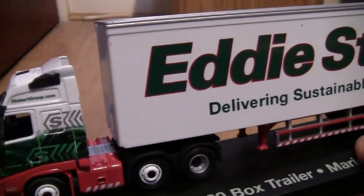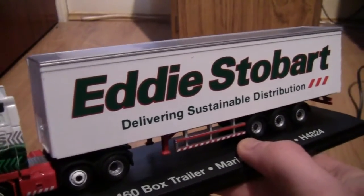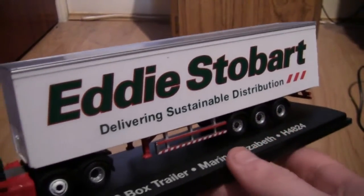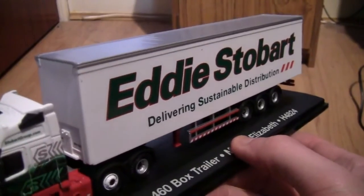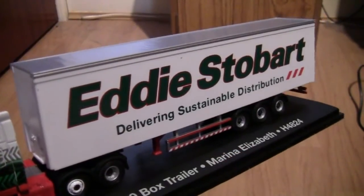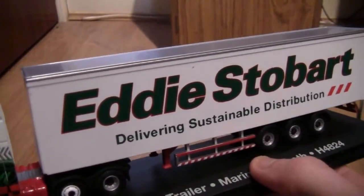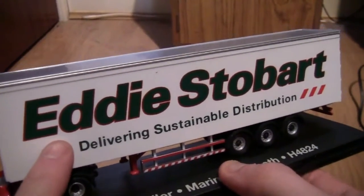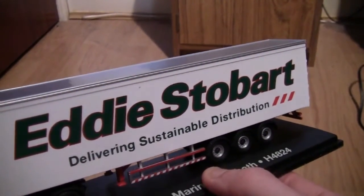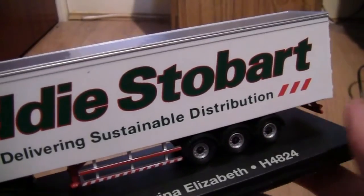Moving further across onto the trailer, we can see it's a plain white box trailer. I'm not too sure what box trailers are actually used for — I'm guessing they're used for soft drinks or pallets or something like that, but if you do know please leave your comments below. On the side we've got Eddie Stobart wording and delivering sustainable distribution just underneath that. It's a tri-axle trailer, hence the three wheels on either side.